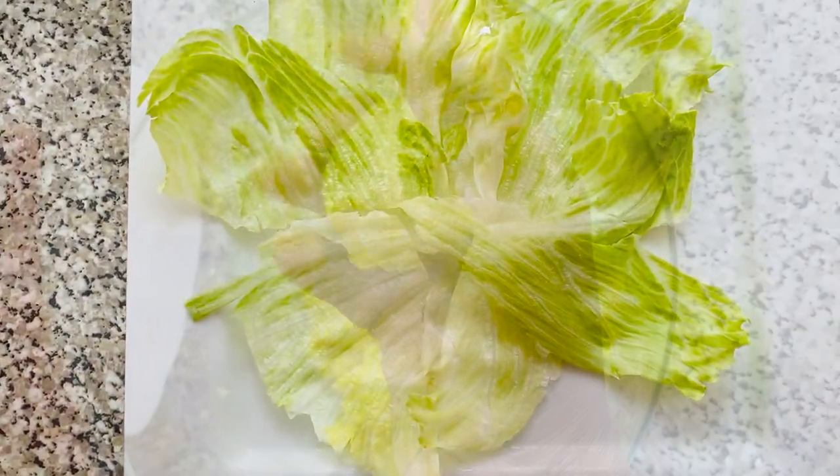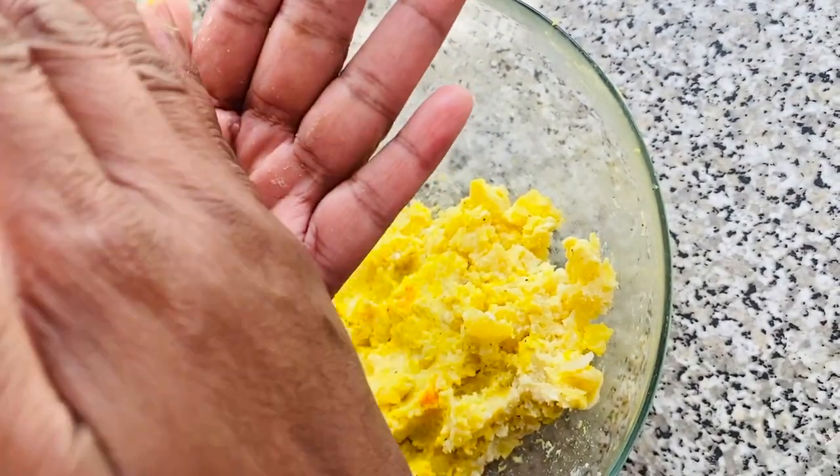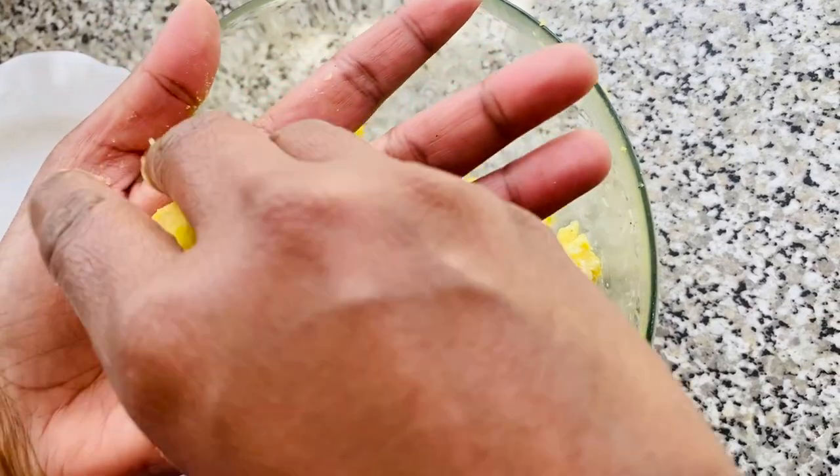In a separate plate or bowl, decorate the base with lettuce leaves. Next, mould the mixture into small balls — these will be used to act as the base of the chicken's body.